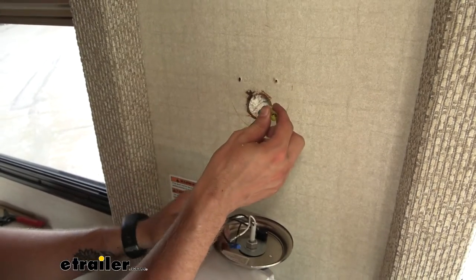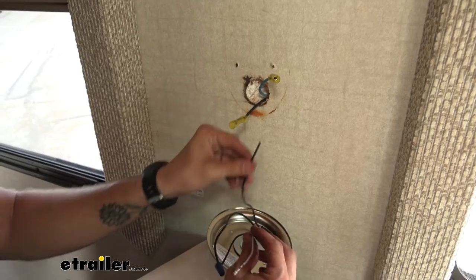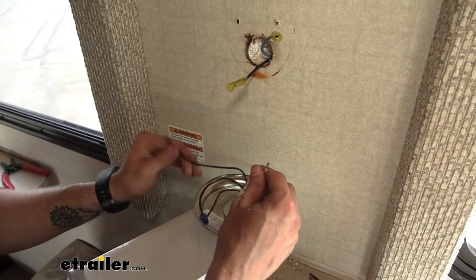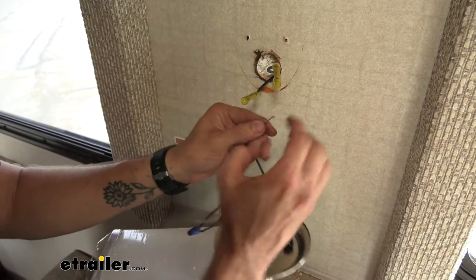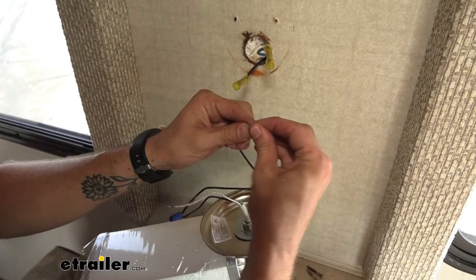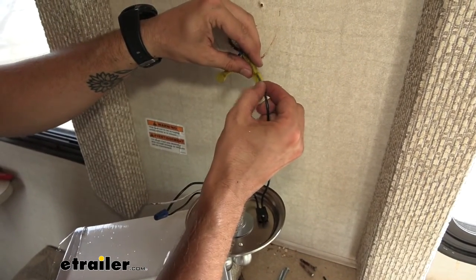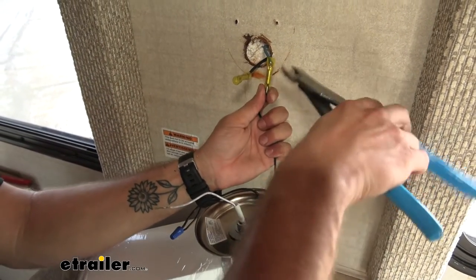I already know that our blue wire is our power wire for our trailer and our black is our ground. On our light, our black is going to be our power and our white is going to be our ground. I'm actually going to bend that wire in half just to thicken it up a bit, push that up in there, and we can crimp that down.